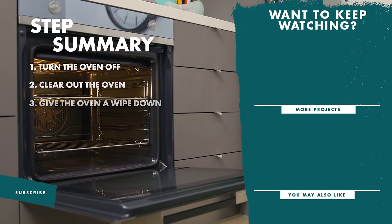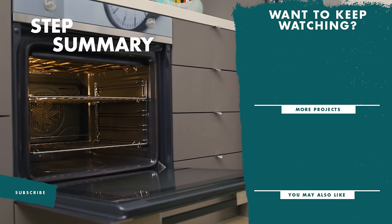And there you have it, a fresher clean oven. If you like this video, don't forget to like and subscribe for more tips and tricks.